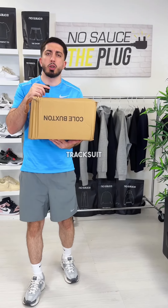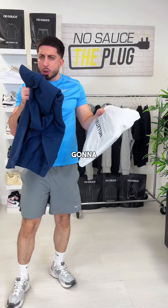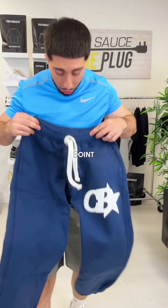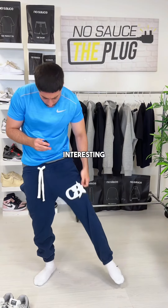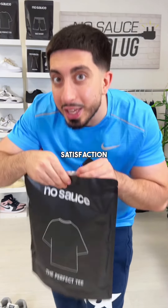I've just spent £300 on a Cole Buxton tracksuit, so this better be good. There's a cool card in here too. Naturally, we're gonna start with the joggers — this is gonna be a good one. I quite like this color, it's very nice. Interesting cuffed ankles, I'm definitely a fan. And these drawstrings — it's only right that I slap on the perfect white tee.